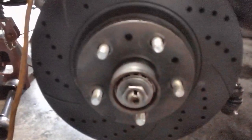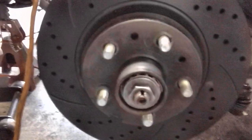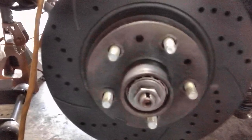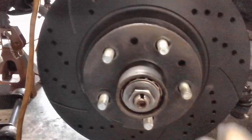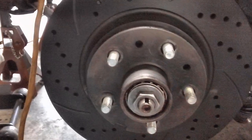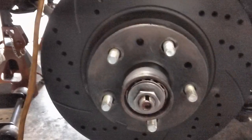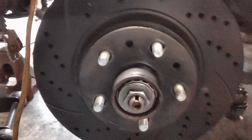We would tighten it on down and then back it off a half a turn because I didn't know anybody — all my friends, the backyard mechanics — who even had a torque wrench. So they would tighten it on down and back it off a half turn just to make sure they didn't over-tighten it and mess up the bearings. But now I have a torque wrench and we're going to do it the right way. I'm torquing it to 22 and I'm not going to back it off.